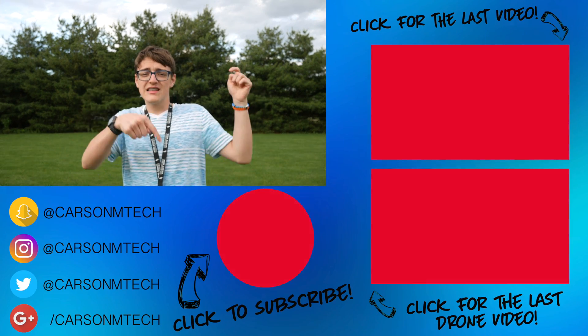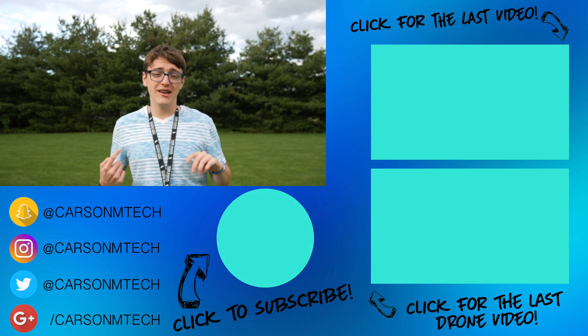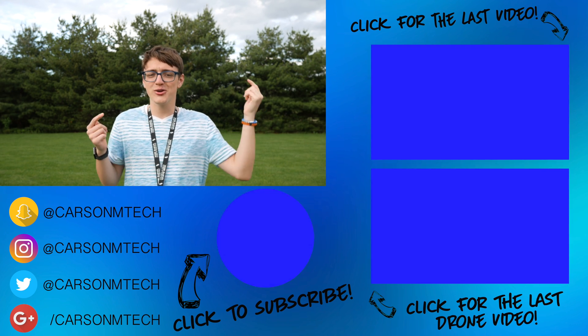So anyways guys, that's pretty much it for this video. I hope this helped you out. If you liked this video, make sure to give it a big thumbs up. If you'd like to suggest future videos, leave them down in the comments below — I try to check out all the comments and make videos based on them. If you want to subscribe and see more of my videos in the future, make sure to click that big subscribe button. If you'd like to check out my last video, that should be up there, and some random drone videos should be down there.